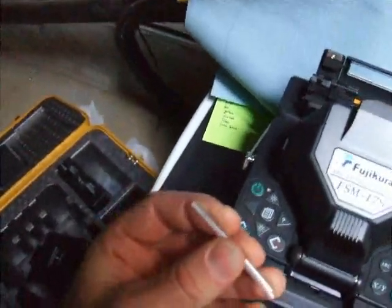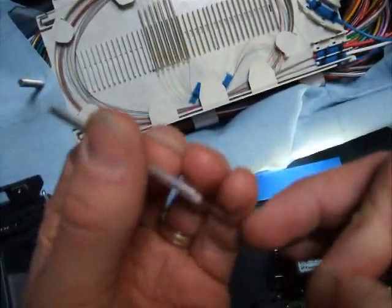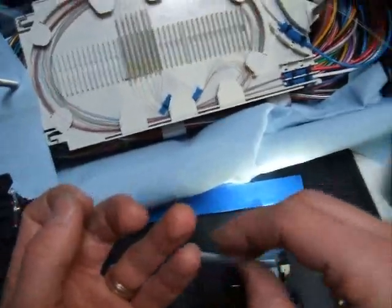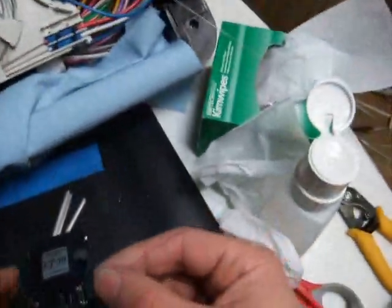At this point I noticed that I have forgotten to put on the sleeve. You're supposed to put these sleeves on before you do the cleaving, that way any dirt that's in here doesn't get onto the tip of your fiber. However, as you can see I didn't do that. I'm going to try it like this and see if it works. That fiber looks just a little iffy on the end — I'll redo this one.